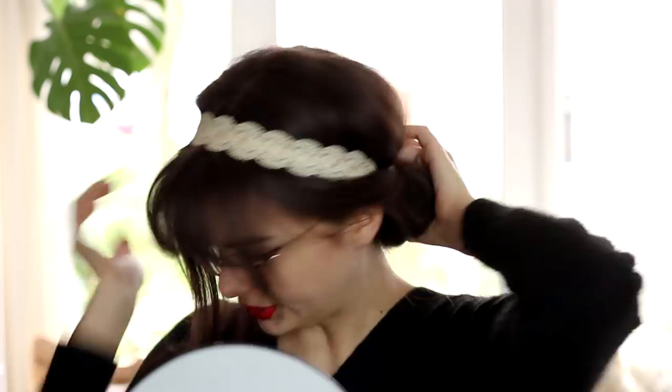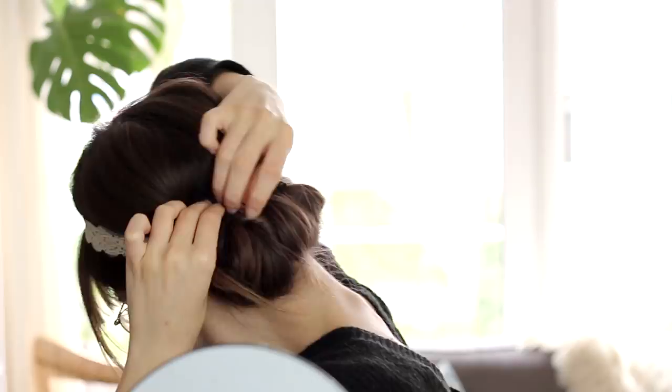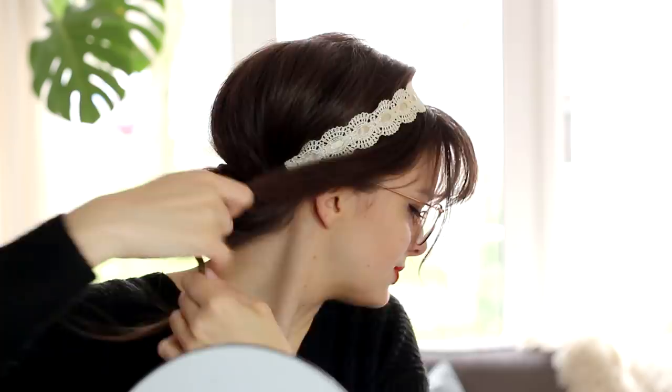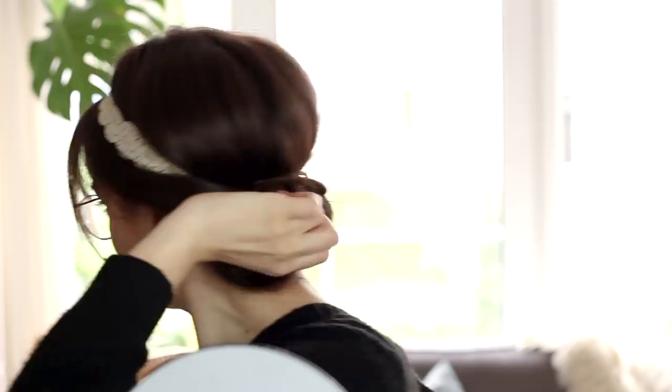Do the same thing with the other side — take this hair, give it a little twist. These little strands you can also just kind of tuck away, either underneath the headband or inside the little loop. That's a really quick and easy way to create a really cute hairstyle.